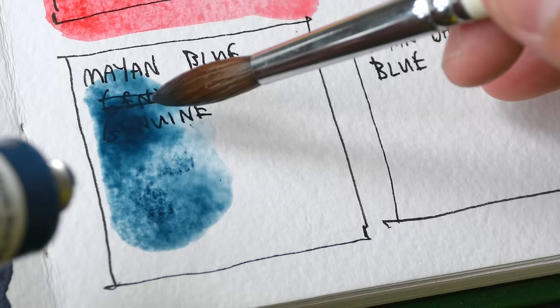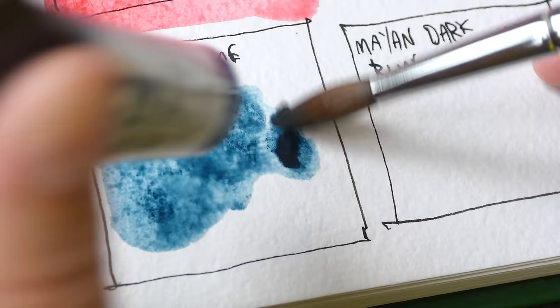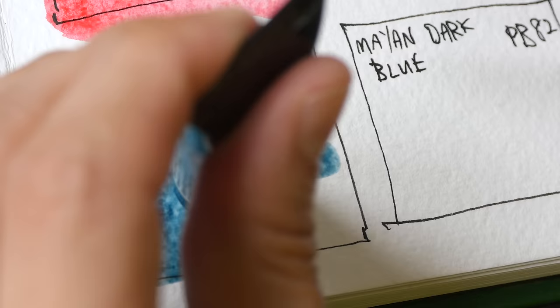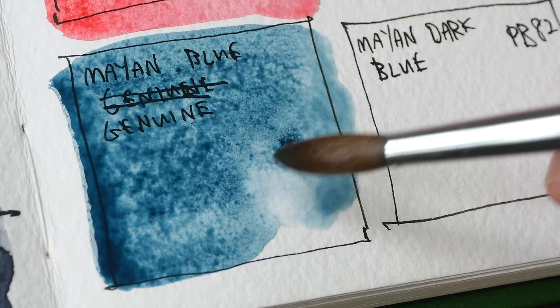This is Mayan Blue Genuine. Seems like this color the tinting strength is not that strong, so I need to use a lot more paint to get the intensity. This color is supposed to be transparent, low staining, and granulating.